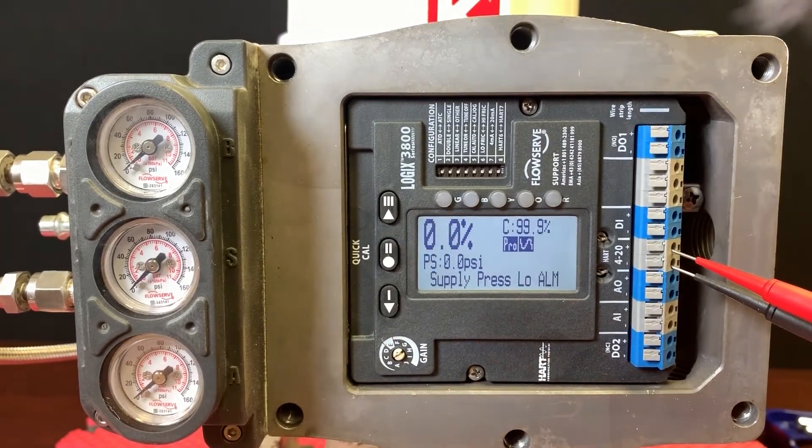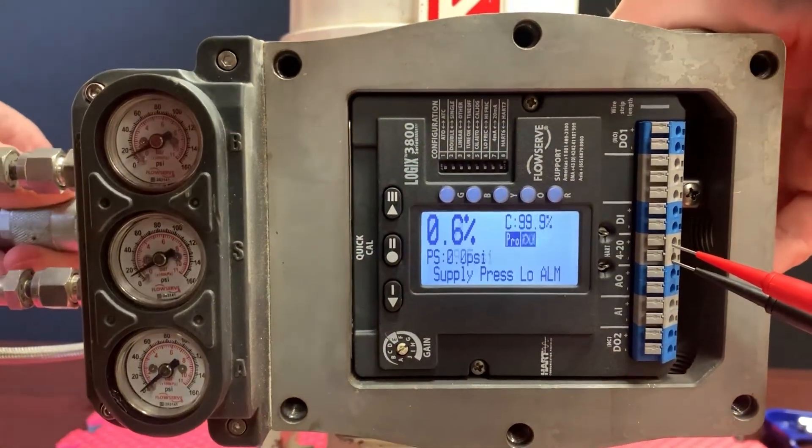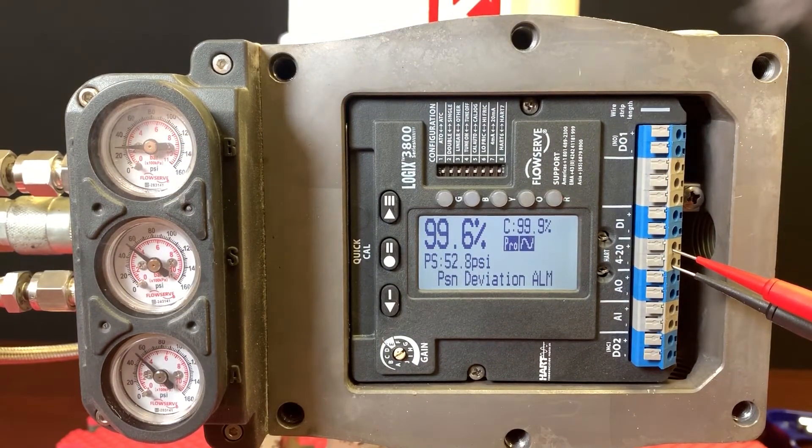Plant air is restored. You'll see very quickly the valve opens, air pressure is restored, and eventually all of our alarms clear.